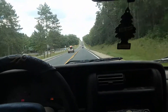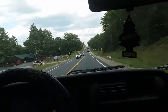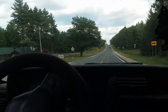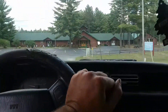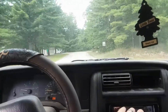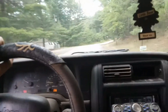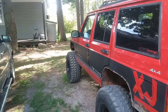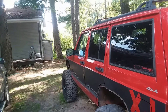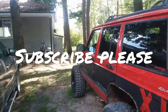Hey, this is Rob with American Peppers XJ. I currently have a death wobble going on, and I'm going to show you how to fix that problem when we get back to the house. Alright, well I'm home now and I'm going to tell you what exactly is wrong with my steering and the death wobble problem.